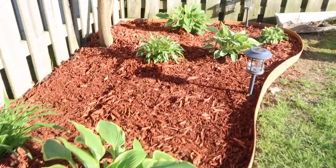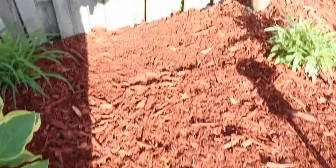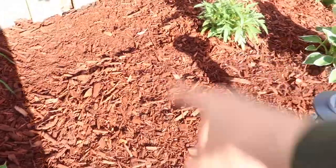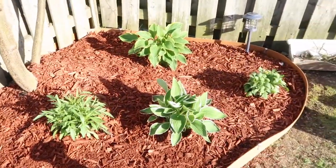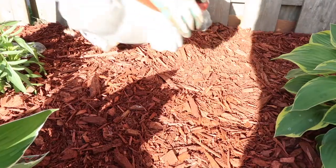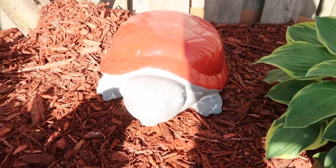Hopefully they will survive. I want to find a toadstool stool for the middle and then I'll put some decorations in here. One turtle goes here, another one goes over here.